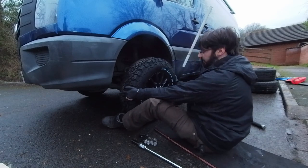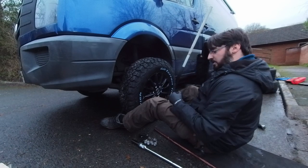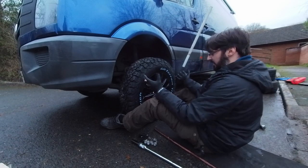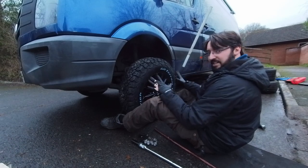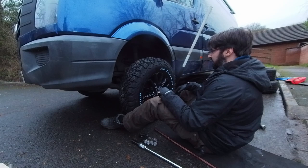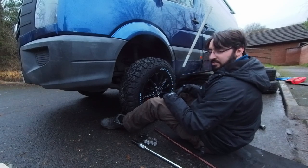Here's the new wheel. One of the techniques I like to use when fitting wheels is to sit astride the wheel using your feet, because once you lift it up you can support the weight with your feet. It's a bit risky because if the vehicle drops it can crush your feet, but we do have an axle stand so we're hoping that's not going to happen.